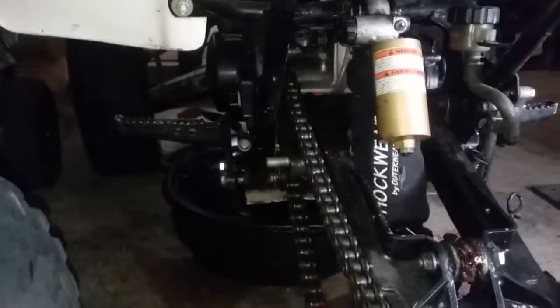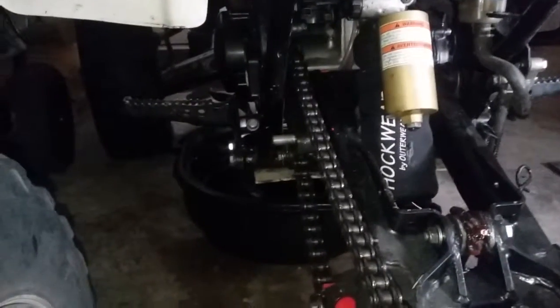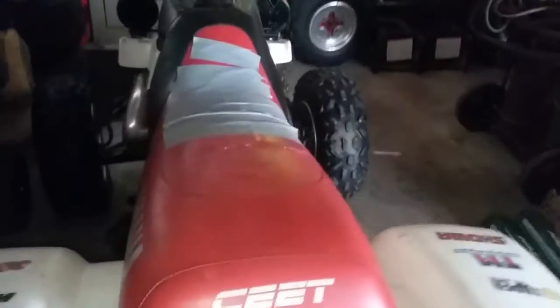I added a new roller to the chain. As you can see here, I had the frame painted black — obviously it needs to be cleaned up and needs a new seat. You can see the duct tape on there. I had it in storage for about ten years.